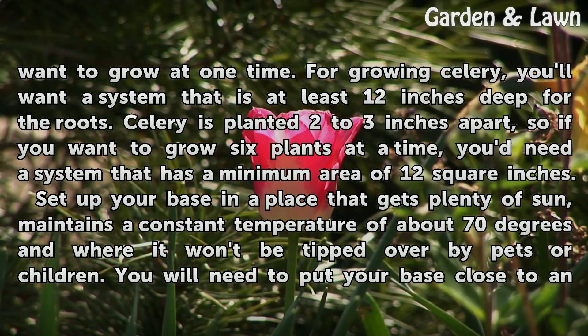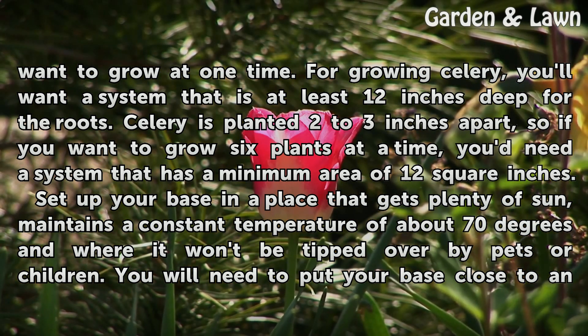Celery is planted 2 to 3 inches apart, so if you want to grow 6 plants at a time, you'd need a system that has a minimum area of 12 square inches.